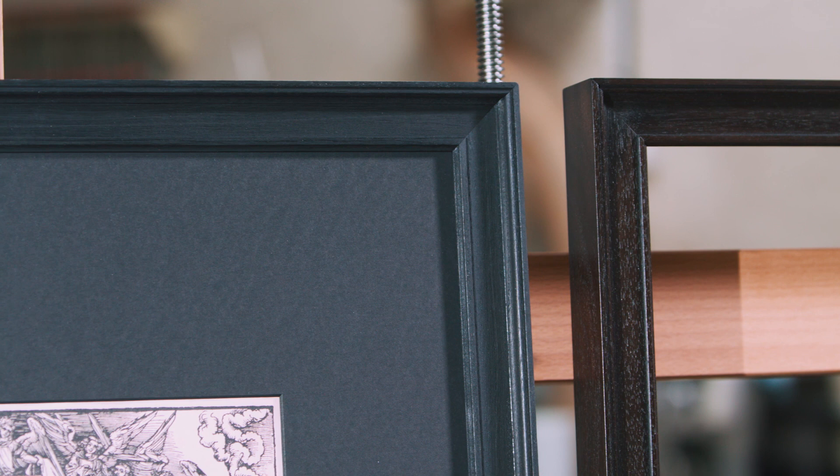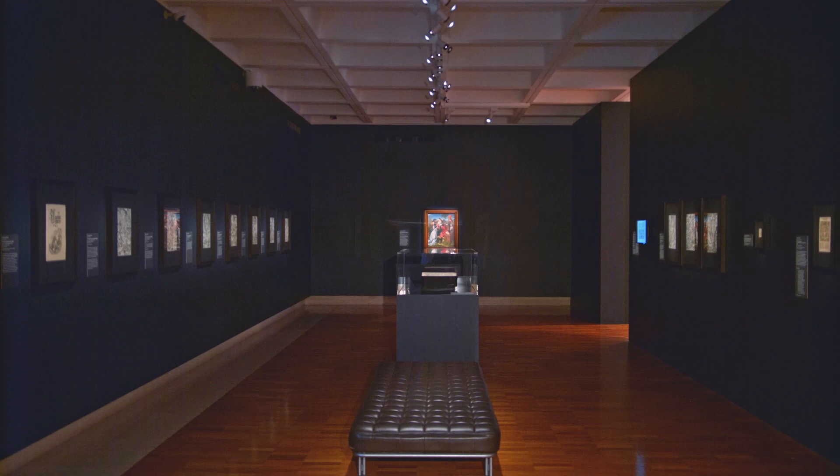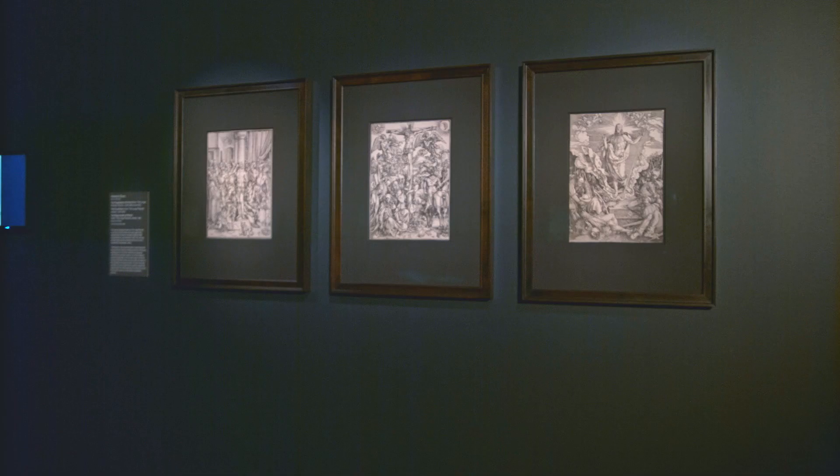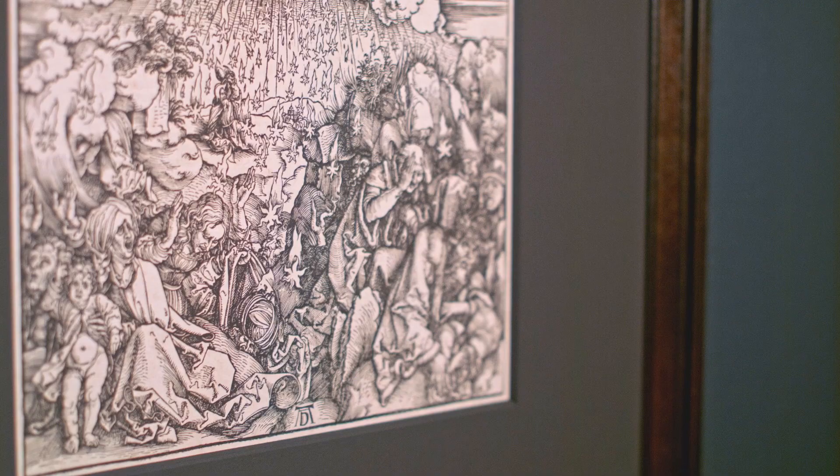Sample frames were made in various sizes to determine the best proportions of the new frames. A key consideration when constructing replica frames is to be as true to the techniques and materials used when the frames were originally made. Fruit wood, as the name suggests, is the wood of any fruit tree, particularly from species such as pear, cherry and walnut.